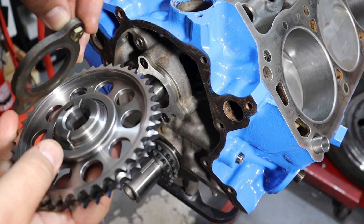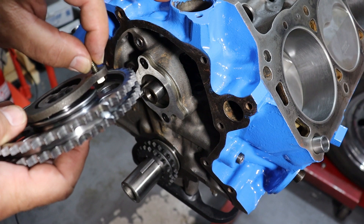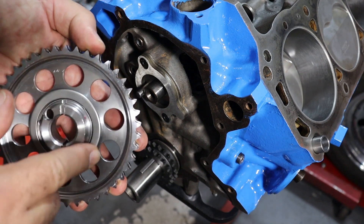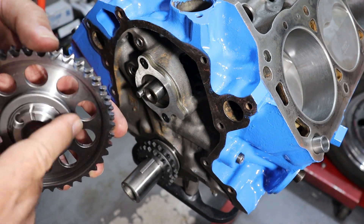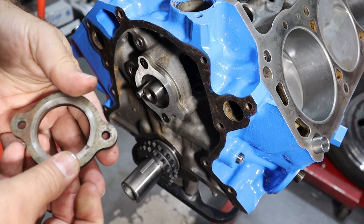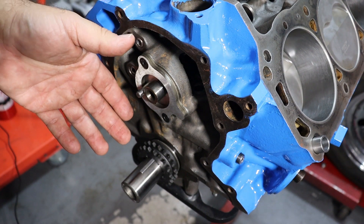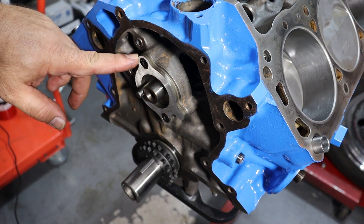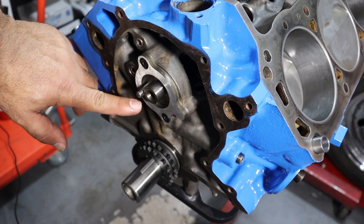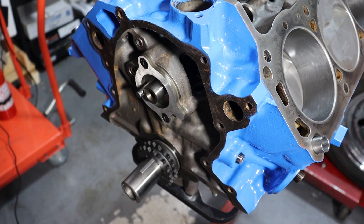However, because this Torrington bearing is present on this particular timing set, the head of the retainer bolts does come in contact with it. So if you're going to use this type of timing set, Comp Cams tells you to either bevel the holes on your existing retainer or purchase an aftermarket retainer that already has beveled holes. I purchased one that's already beveled — the fasteners come with the timing set — so all I had to do was pick up the retainer plate with beveled fastener holes and install. It clears the Torrington bearing very nicely.